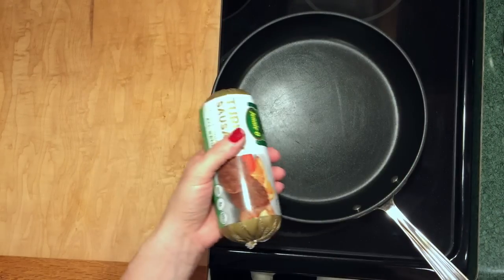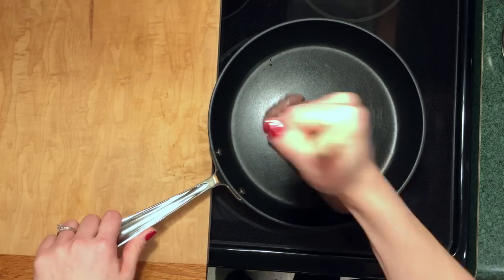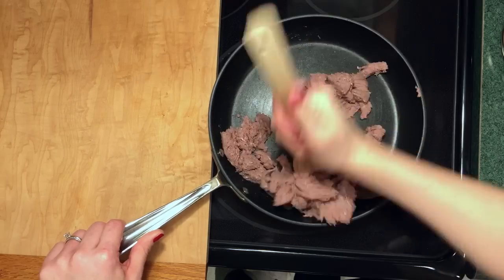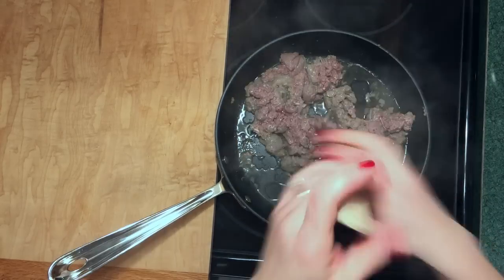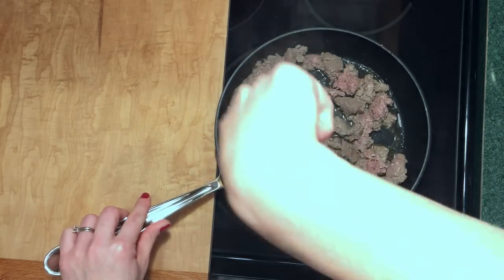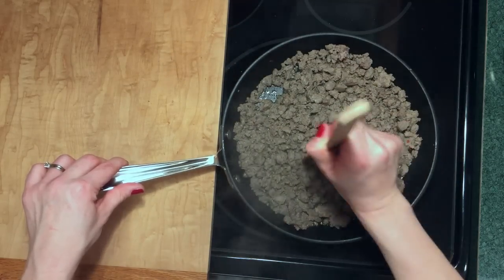I'm using the Jenny-O Turkey Sausage this time around, which has approximately six grams of fat per two-ounce serving. For my recipe I wrote that we needed two ounces, but I did not use near that much, and I drained it really well on some paper towels to pull as much fat away as possible. Pearl and Serene also talk about rinsing your meat under hot water after it's fully cooked to remove excess fat. Given that it's turkey, it already has a significantly lower fat content than most ground meats.